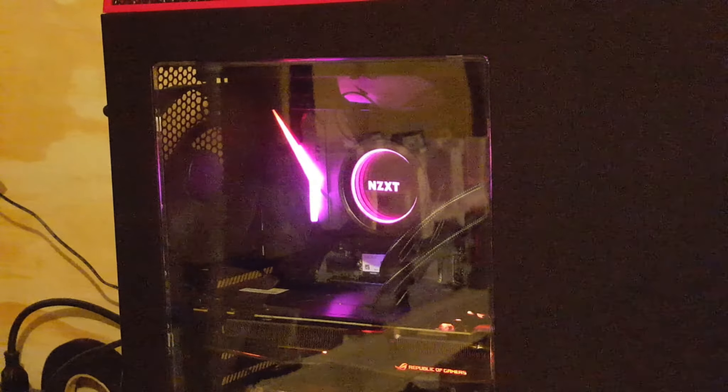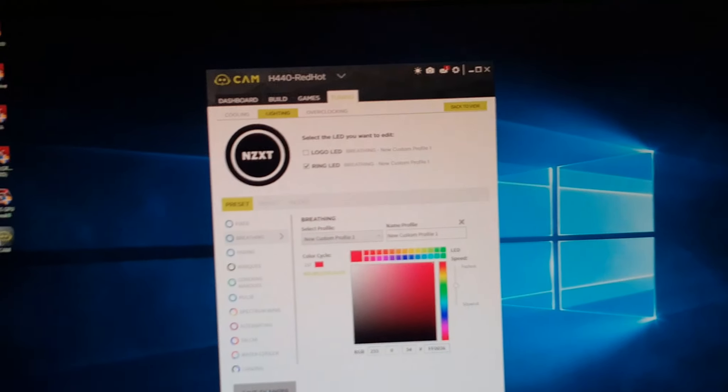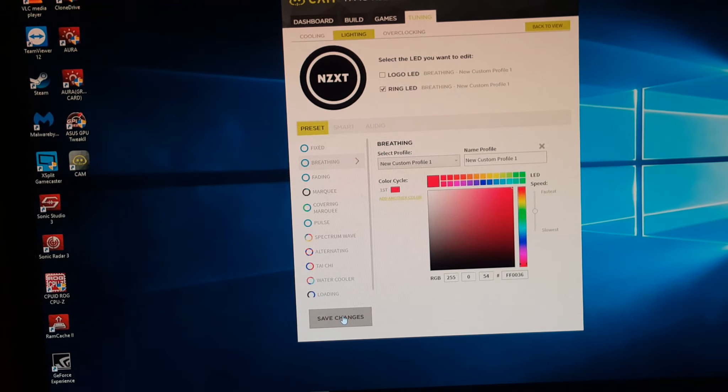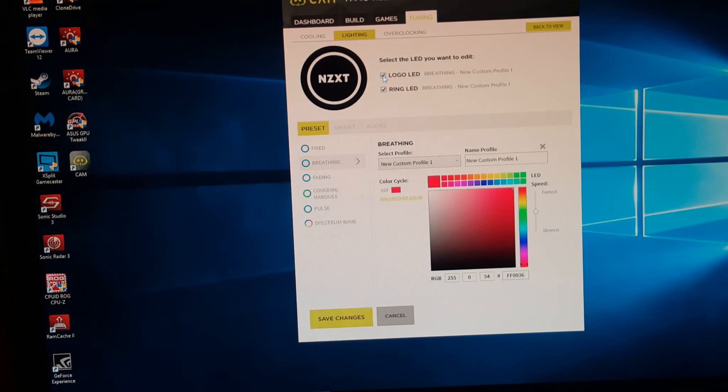You can play with the lighting settings as much as you want — breathing, fading, fixed, marquee, and more options are available. The motherboard lighting is showing more pinkish than red right now, but once both are set to breathing red and saved, they match. That's it — hope you liked the video. Hit like if you enjoyed it, subscribe if you want to see more, and stay tuned for future videos. Thanks for watching.